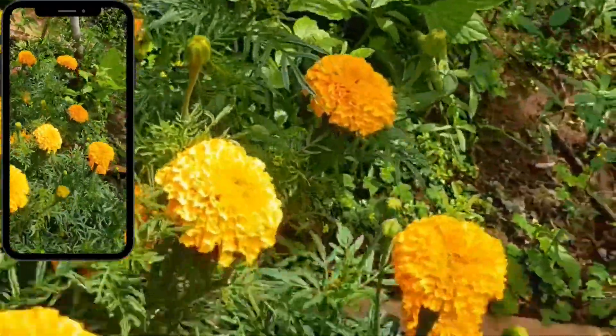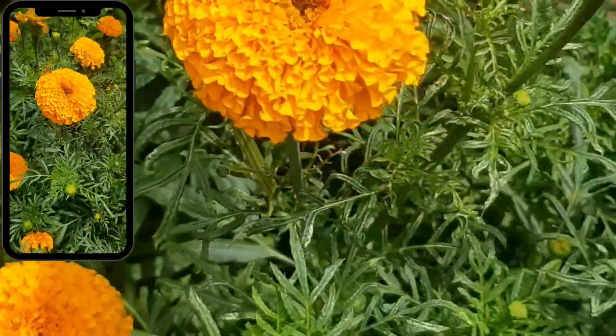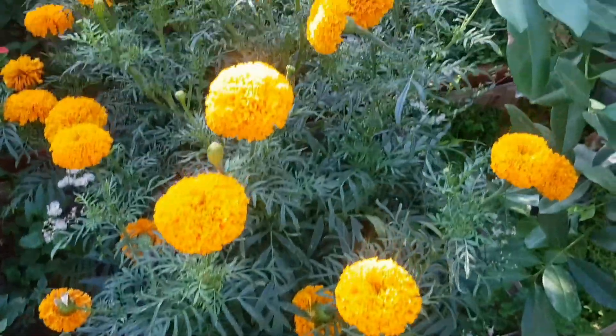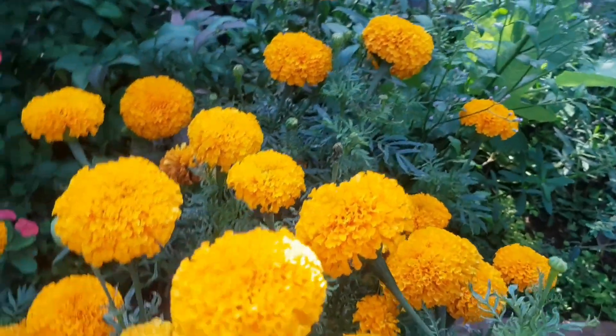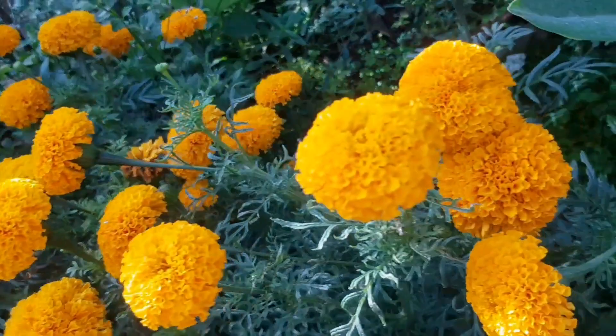Slowly new shoots formed and it started budding and flowering. The upper part of the plant may get dry, but the roots will survive. So you should give liquid fertilizer to make the plant very strong and encourage regrowth.